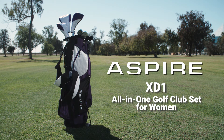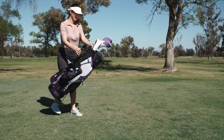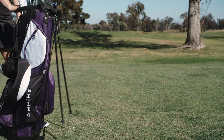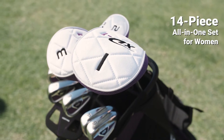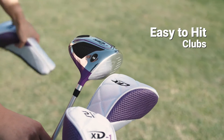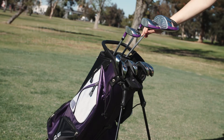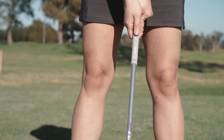Meet the Aspire XD-1, an all-in-one women's golf club set. Since 1987, we've designed dependable equipment for golfers of all ages. With our 14-piece set, you can get outdoors and start golfing. This set is perfect for beginner and intermediate players. The XD-1 features the latest technologies and lets you aspire to the next level of play.